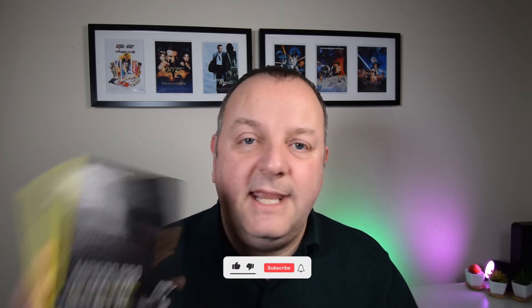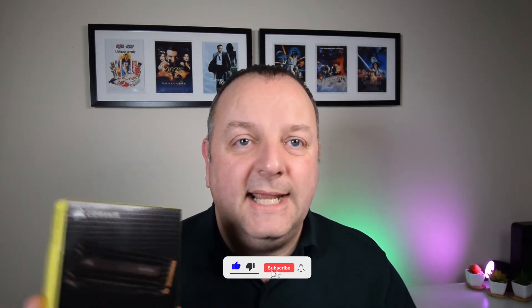This is a 1TB Gen 4 NVMe drive from Corsair — probably not a brand you'd immediately think of as somebody who manufactures these kind of devices. Normally it's more keyboards and cases. However, they have a number of these on the market now, including 2TB versions and slightly slower ones as well.